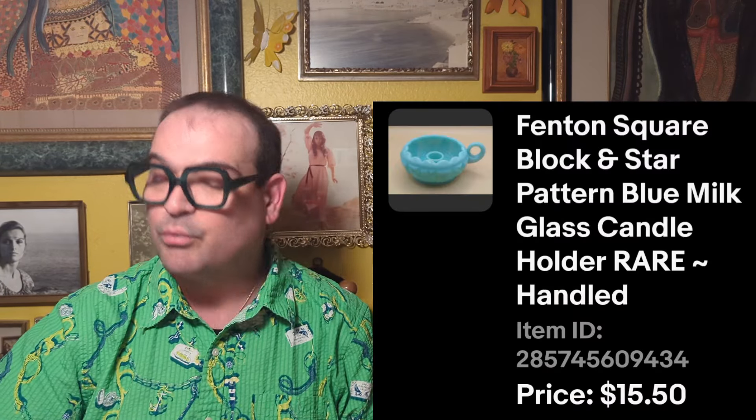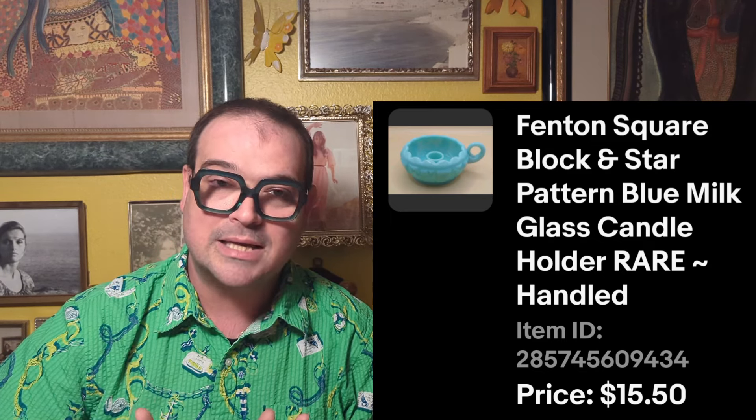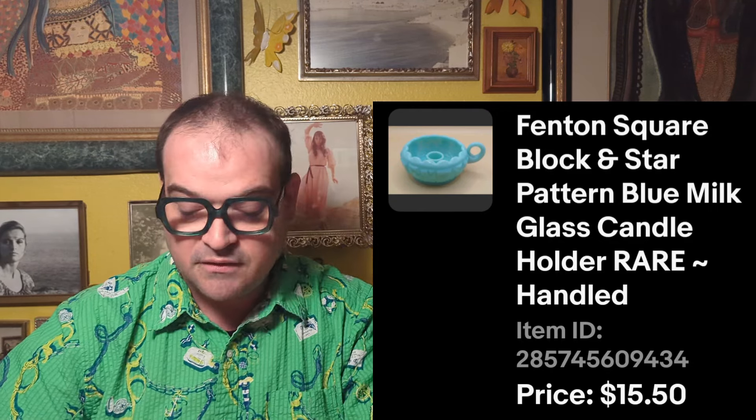On March 24th, I picked up off camera a really pretty Fenton blue milk glass candle holder with a little handle. It was $1.49 — I don't know a lot about glass, but I knew it was something special. I wound up selling it for $15.50, so great profit on that. Then on March 27th, another Vernon Kilns plate — this one for Riverside, California. It cost $0.99 and we sold it for $20 to somebody who actually lives in Riverside, California. Really cool.